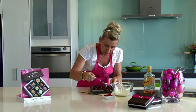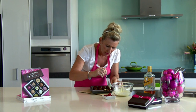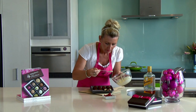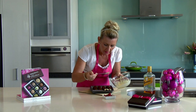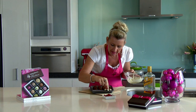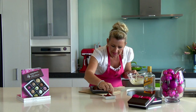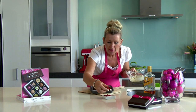Dollop each of my little balls with just a little bit of white chocolate, and then onto the top of the white chocolate, simply press in half a glazed cherry, so that your little ball takes on the look of a quaint little mini plum pudding.